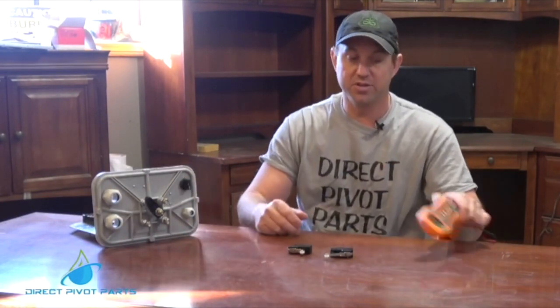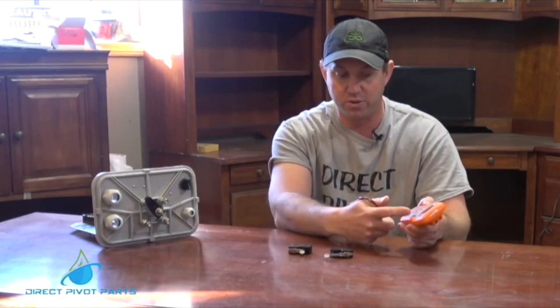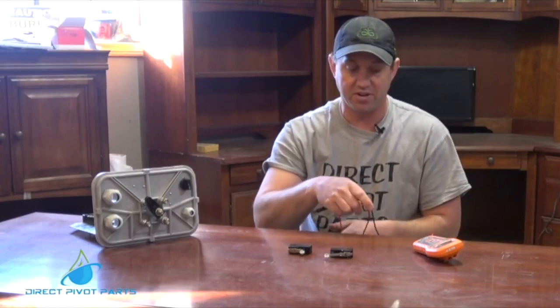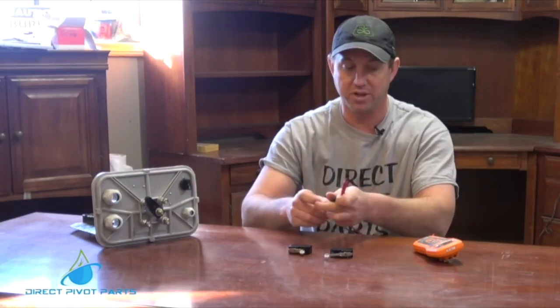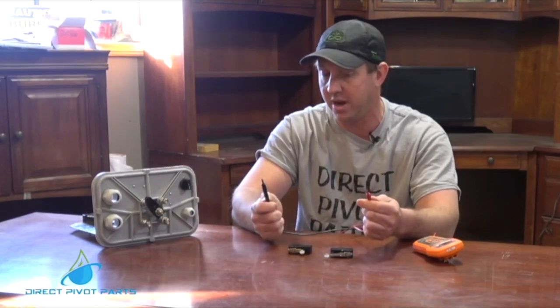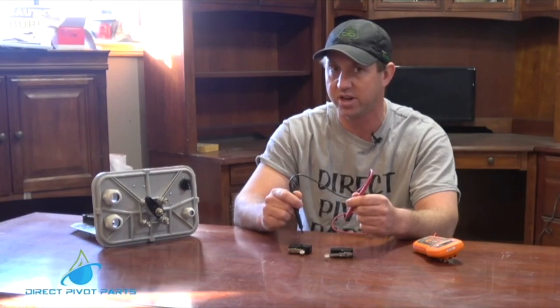Today we're going to be using a Klein meter — it's an auto meter. We sell them on our website. Very simple, very easy. They do volts and ohms, and have a built-in light. It's a fairly inexpensive meter. Anyone can use it. Once you turn it on and test it together, it will automatically tell you ohms or voltage, whatever you touch it to.